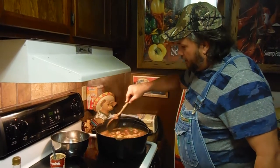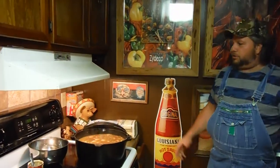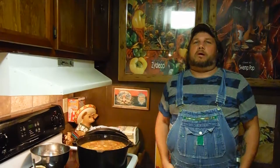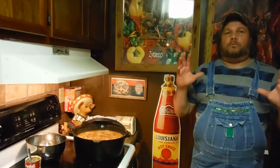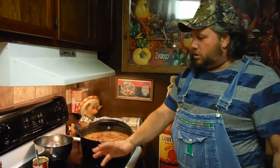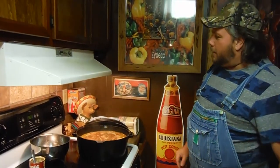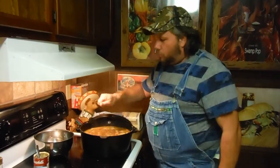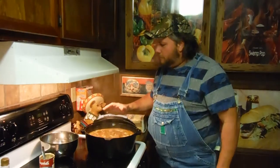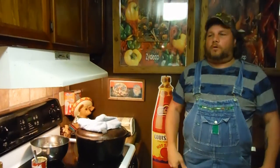Yes, indeed — look at that, starting to boil up now. You let that boil for about five, ten minutes. Once it comes to a good boil, you put the lid on it and put it on low. In about 35, 40 minutes, you eat, I guarantee it. That's what it's all about down here. When it boils like that, all you do is stir it one more time. Don't open that lid — once you put the lid on it, leave the lid on it. Turn it on low, put the lid on it, walk away from it. 35 minutes, 40 minutes, you eat it, I guarantee it.